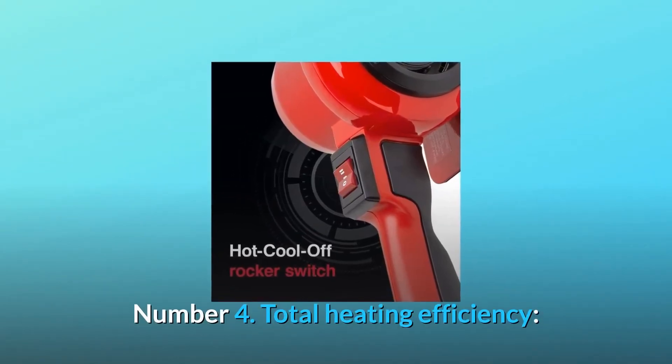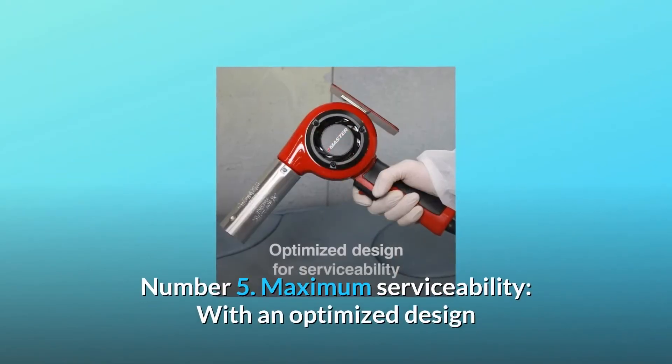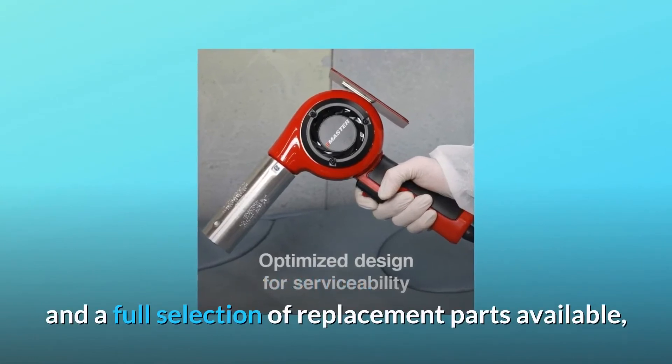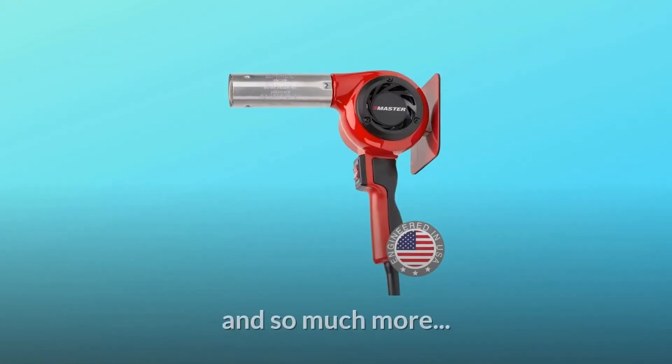Number 4: Total Heating Efficiency. New quick-change plug-in heating element with even airflow over the element. Number 5: Maximum Serviceability. With an optimized design and a full selection of replacement parts available, your Master Appliance heat gun is built to last. And so much more.